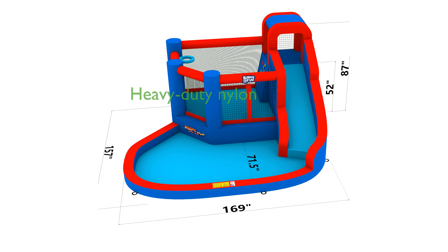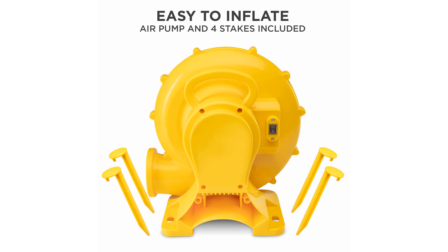Constructed from premium heavy-duty nylon, this inflatable park can support up to four children with a maximum weight capacity of 450 pounds. Reinforced stitching ensures the durability of the fabric, promising years of joyful bouncing and splashing.